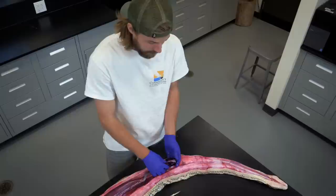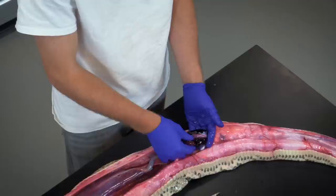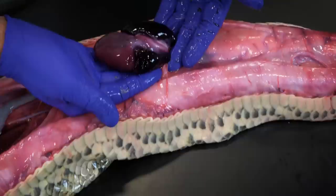Pythons, like most other reptiles, have a three-chambered heart — one, two, and three. The only reptiles that don't have three-chambered hearts are crocodilians, like alligators and American crocodiles.